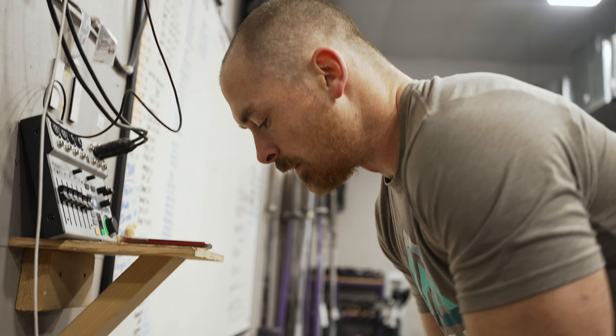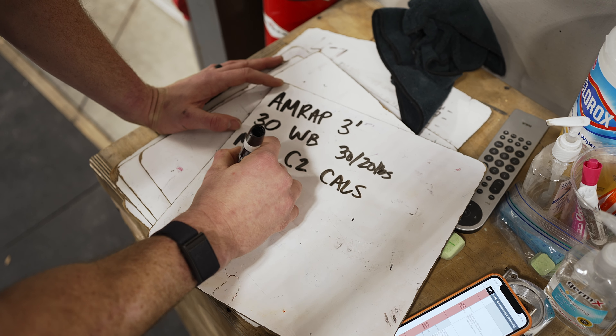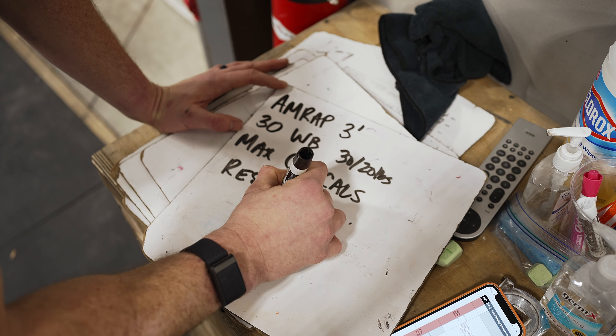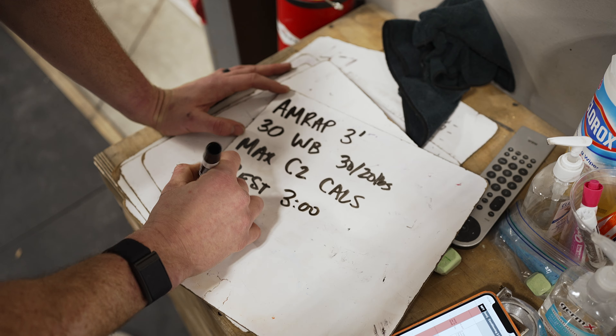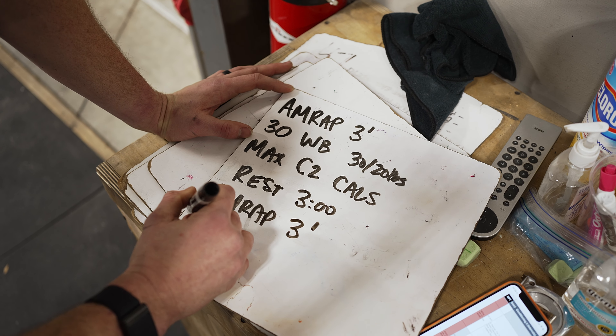What up Misfits? Today we are tackling the interval piece from day five, week two, which is a nasty little couplet of heavy wall balls and C2 bike. The workout goes as such: AMRAP three minutes, rest three minutes, AMRAP three minutes. The first three-minute window is 30 wall balls with a 30 or 20 pound ball to the 10 or 9 foot target, followed by max calories on the C2 bike at a 6/5+ damper.